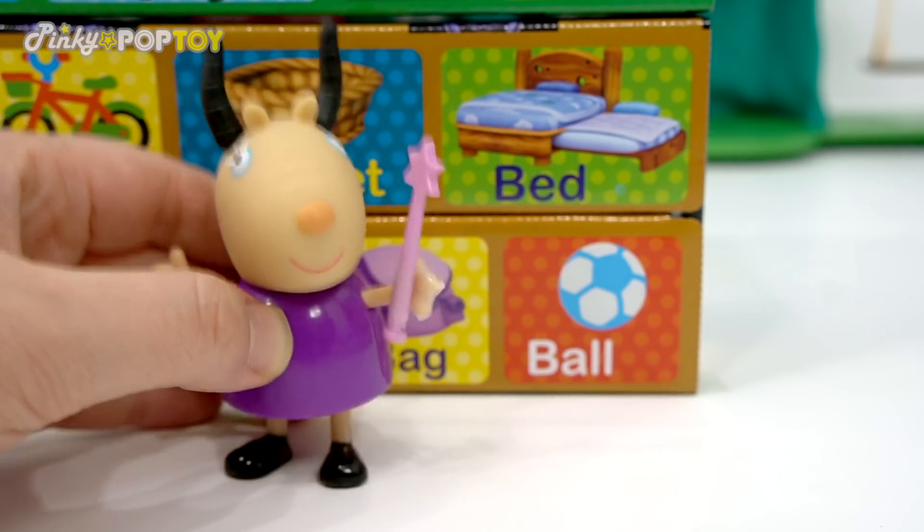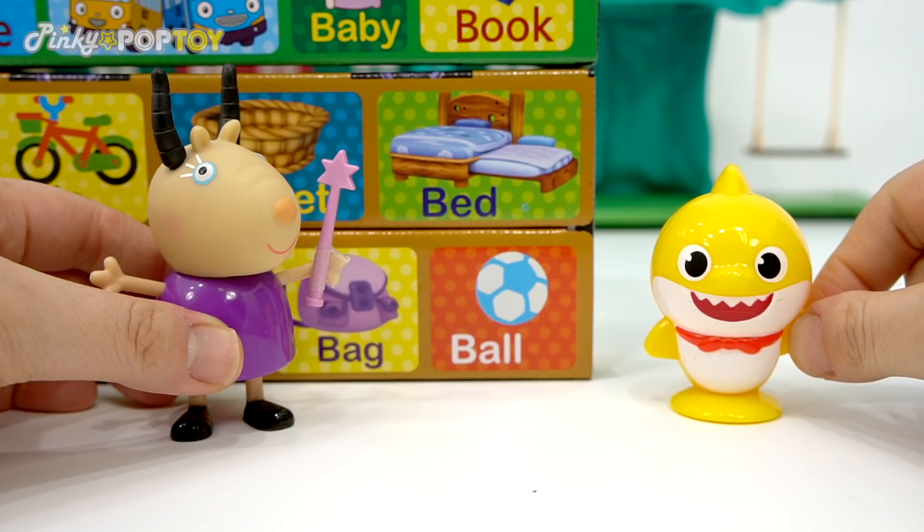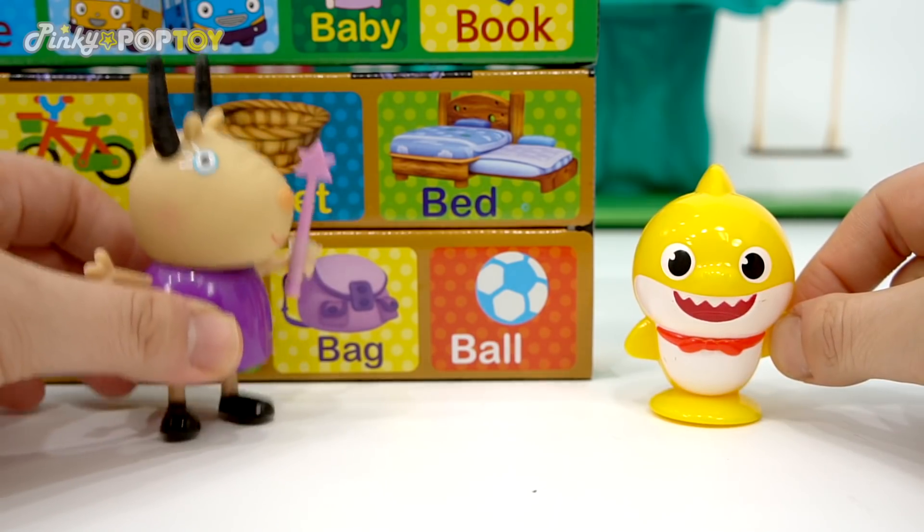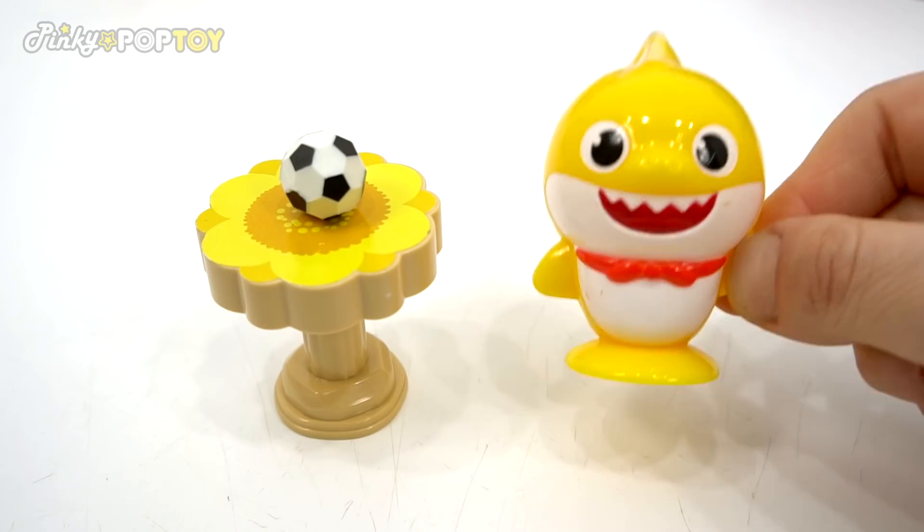Buddy, what is this? Aha! Soccer ball! That's great! It's a gift! I'm excited!